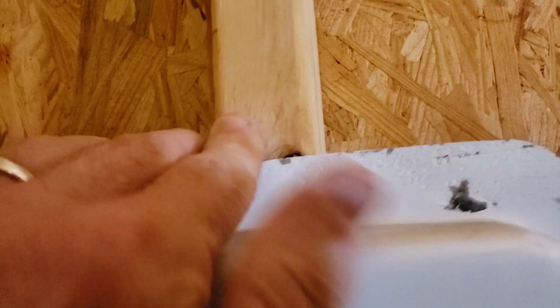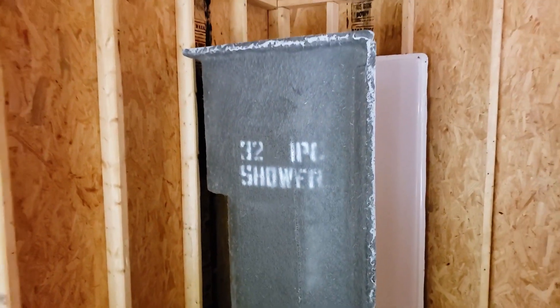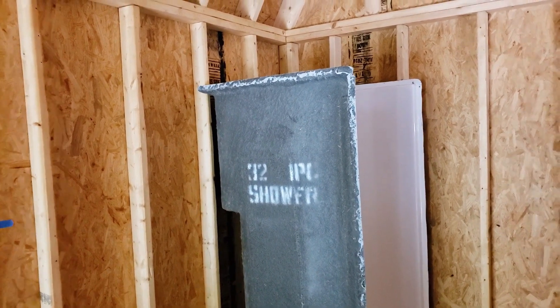Once you get your stub-out and know where everything's going to be, all you do is take screws and attach it to the wall — after the insulation is in and all that. Make sure it's level, and that's it. Then you attach your drain, your faucet, and all your shower attachments. I'm just going to have my plumber come and do that part — I don't want to mess with it.